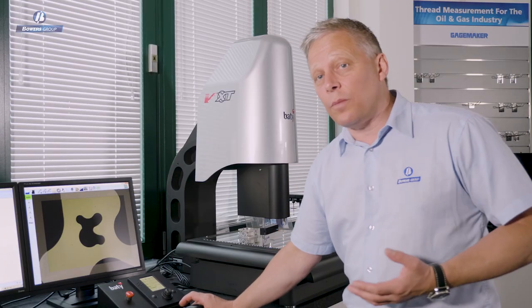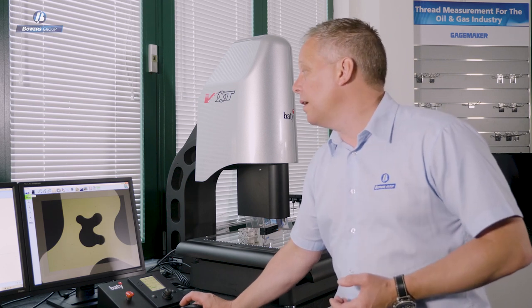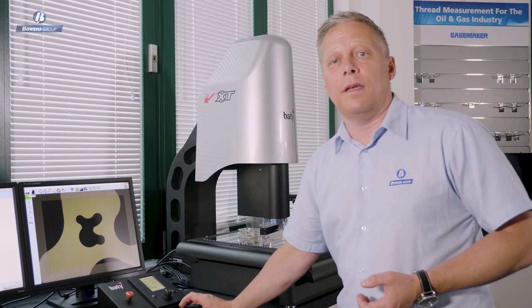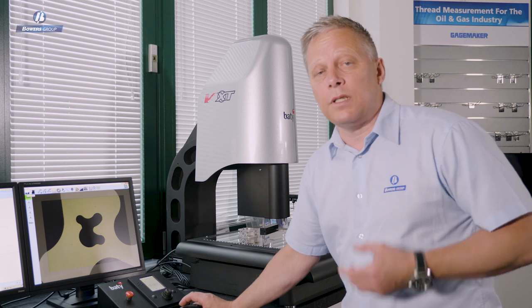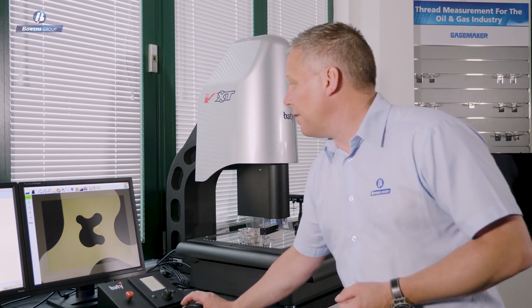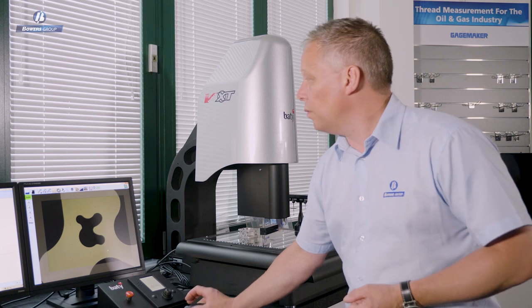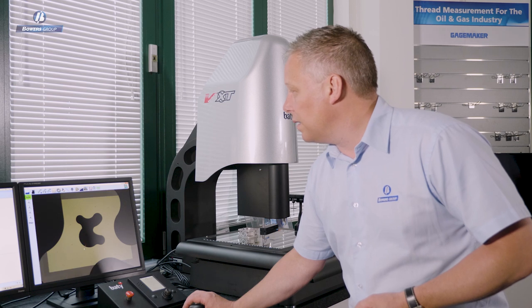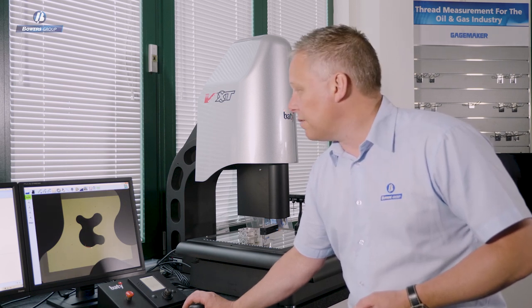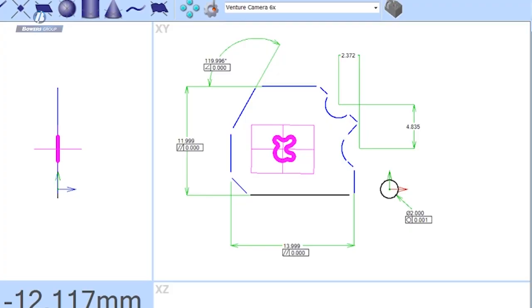Having measured standard geometry using our geometric tools, let's look at some other tools in the video edge detection range. The next tool is the curve tool — a profile scanning tool. Here I have a shape fully within my field of view, and to describe that shape with data points, I simply set a start point, a scanning direction, and an end point. The software completely scanned the outside shape, taking 485 data points. I could take more or less according to application requirements — it's user-definable.